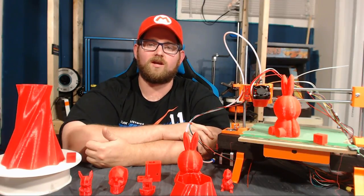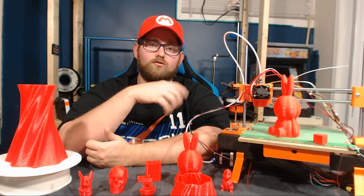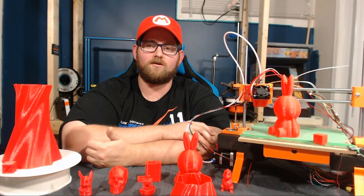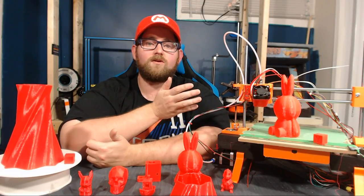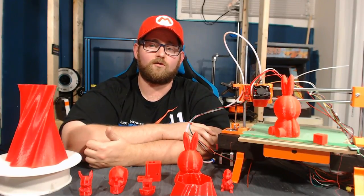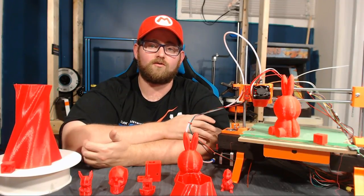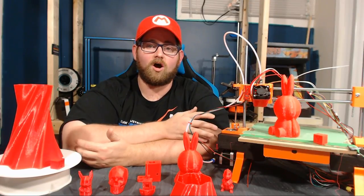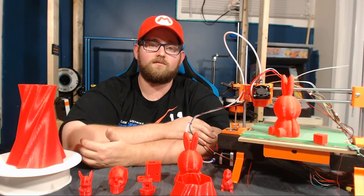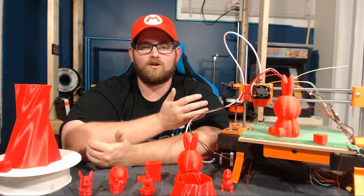Now let's get to the part everybody's been waiting for — the giveaway! The Gleam link is listed below; you can click on it, follow the directions, and enter to win. What are you going to win? You're going to win a printed set of parts for the Cherry printer in the color of your choice. In addition, I'm going to kick in the rest of the roll to get you started, along with an Arduino with a RAMPS shield and four stepper motor drivers, four 28BYJ stepper motors, one NEMA 17 stepper motor for the extruder, an all-aluminum extruder, a hot end, a 12-volt power supply, a set of LM8UU bearings, a set of 628ZZ bearings, and some other bits and pieces. I'm not going to promise it's a complete printer kit, but it should get you pretty close.